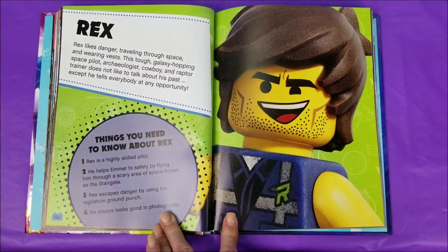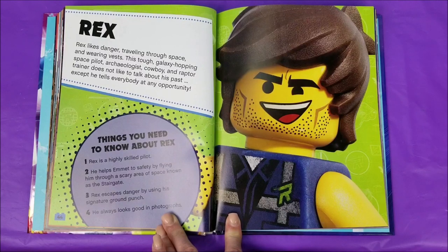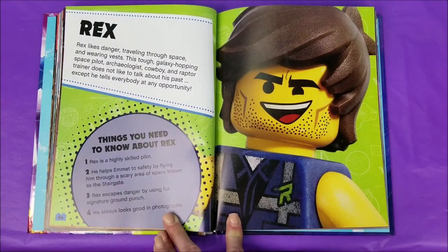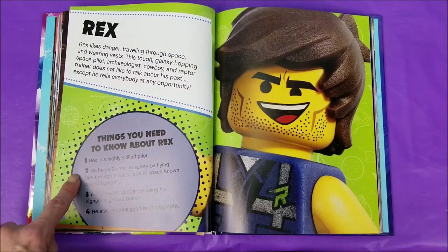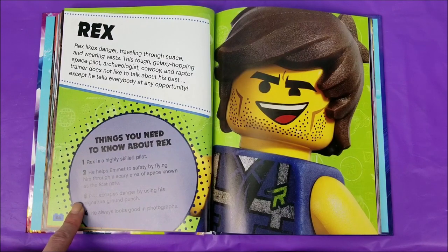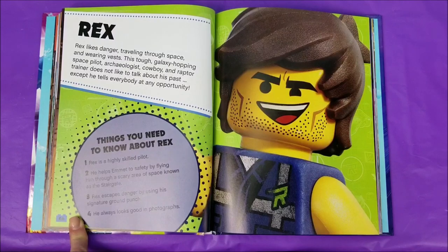Rex. Rex likes danger, traveling through space, and wearing vests. This tough galaxy-hopping space pilot, archaeologist, cowboy, and raptor trainer does not like to talk about his past — except he tells everybody at any opportunity. Things you need to know about Rex: One, he is a highly skilled pilot. Two, he helps Emmett to safety by flying him through a scary area of space known as the stair gate. Three, Rex escapes danger by using his signature ground punch. And four, he always looks good in photographs.